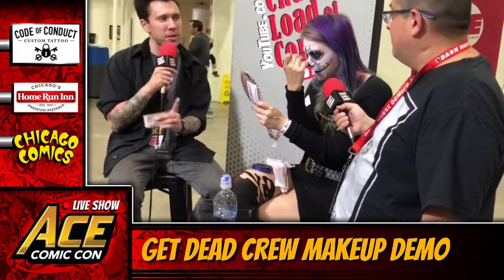Have you ever done this makeup before — this specific Lady Death look? Not specifically, no. And most of the comics I've seen, she doesn't really have too much face paint on — she's just kind of white. That would be boring though! What fun would that be? That would be a terrible demonstration.